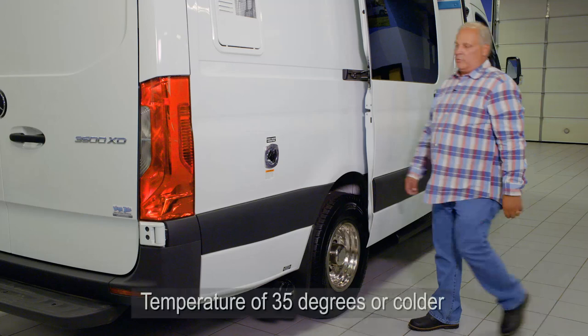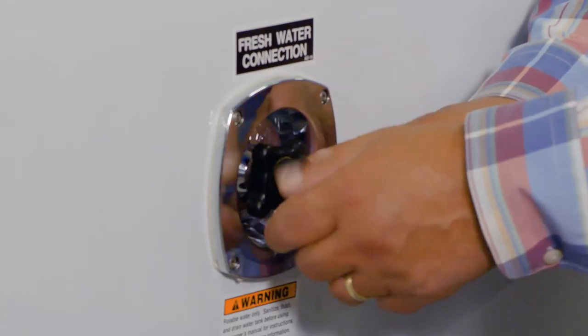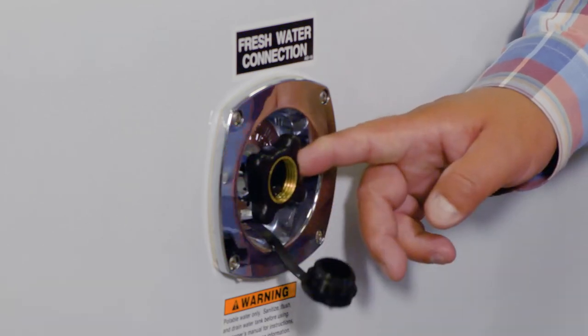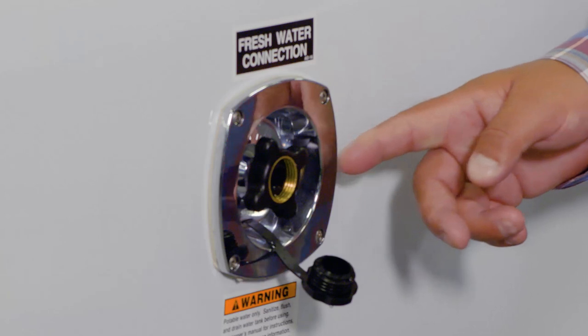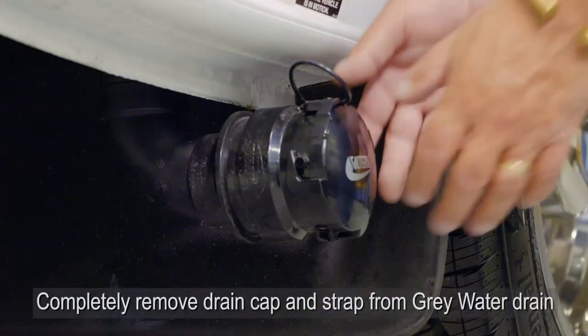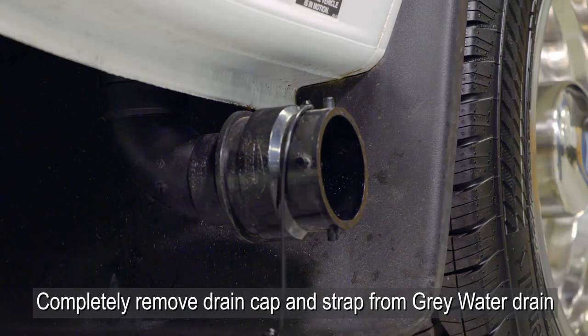In the winter time when it's below 35 degrees, you want to remove the plug from the fresh water fill fitting so that water doesn't freeze behind it and prevent you from filling fresh water in your van. You will also remove the gray water drain cap and leave it off during the winter months.